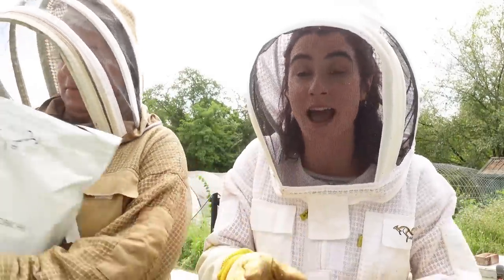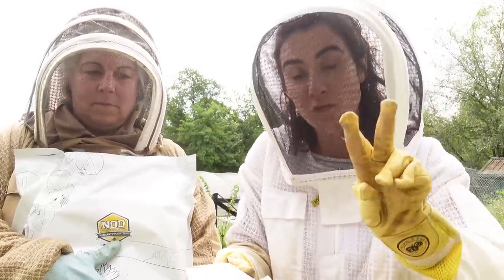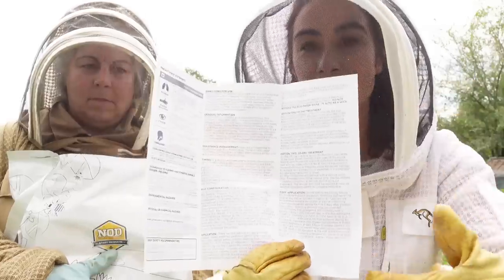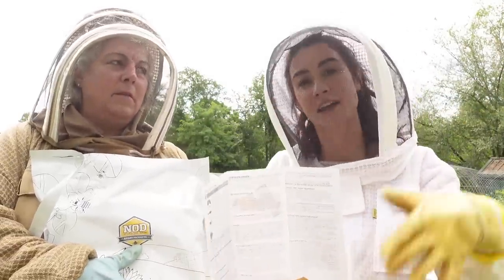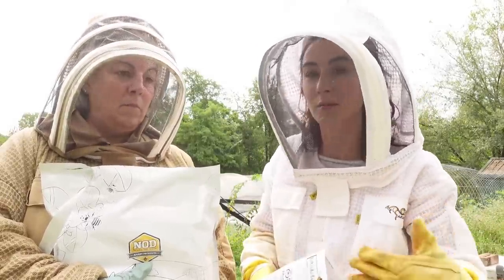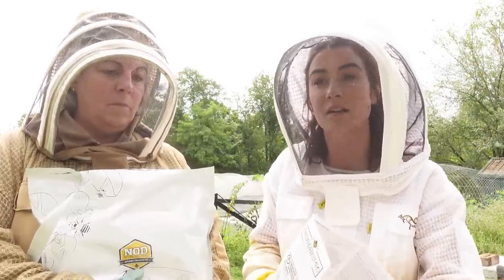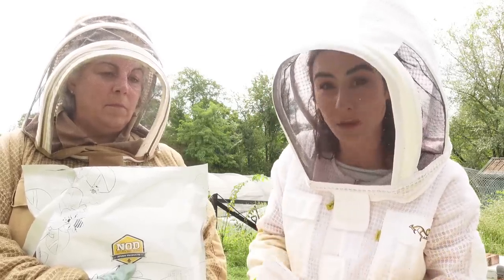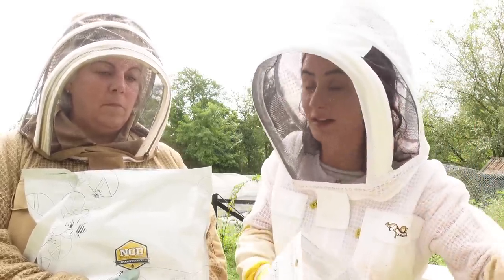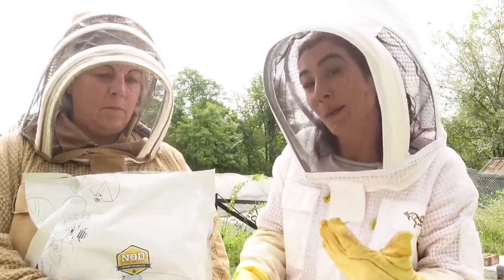Because this colony has such a high varroa count, we're going to do two Formic Pro pads for the 14-day period. You can split it up — one pad for 10 days and then come back and add another one. Because of the high varroa mite count we're going to hit this colony hard. If we end up losing this queen we still have time to make an adjustment. I'm already planning on requeening anyway because I want really good strong genetics, especially from colonies with a low varroa mite count and good hygiene behavior.